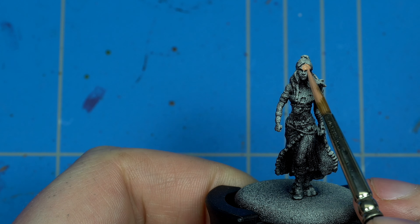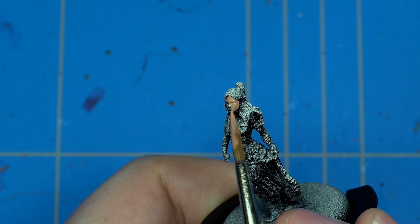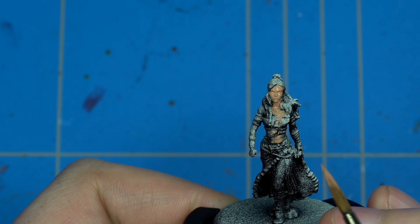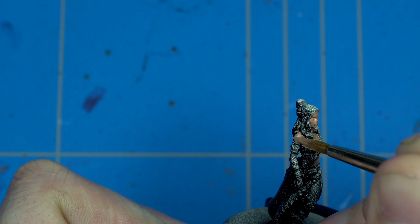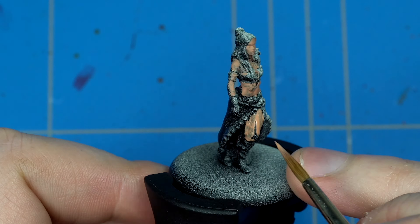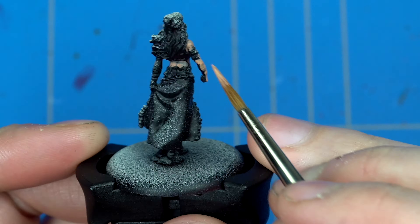First up, I didn't have to assemble this miniature because Daenerys comes all assembled in the set, just like any other Song of Ice and Fire miniature. You do have to clean up some mold lines here and there. Then what I did was first spray some Chaos Black from Games Workshop, and then a Zenithal highlight of Corax White, which gives a lot of definition and shows you where the highlights and shadows on the miniature are.